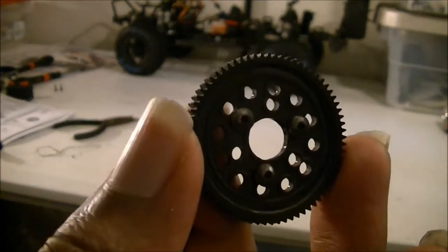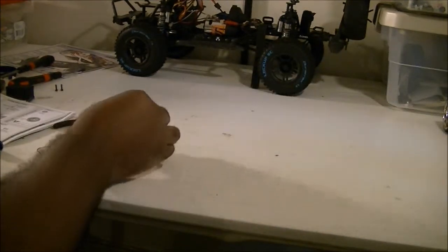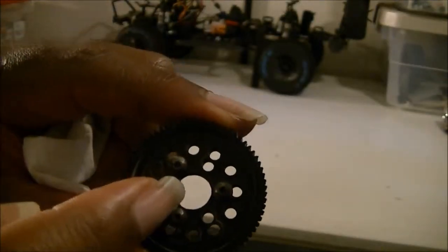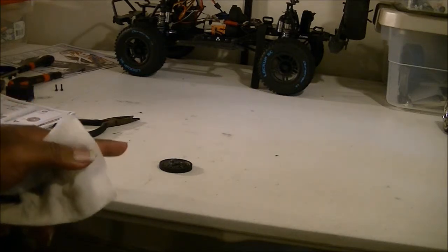Here is the spur gear for the TC4. Now I'm hoping this is going to fit onto the SCX10. If not, I'm just going to put everything back together. The only part that I'm thinking I'm going to have trouble with is this big hole right here — we're really taking that into consideration, but this is a smaller gear. From what I read in the instruction manuals, my TC4 went out and my SCX10 still works, but I was wondering if I could make it go faster if I got a smaller spur gear. So that's what we're doing right now.